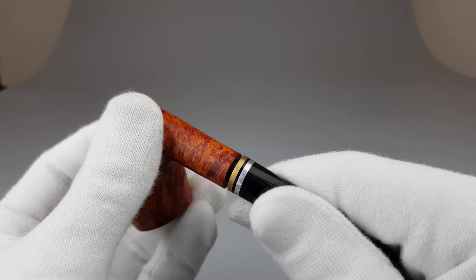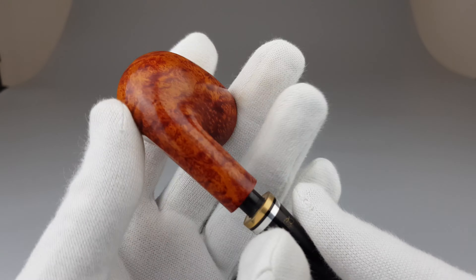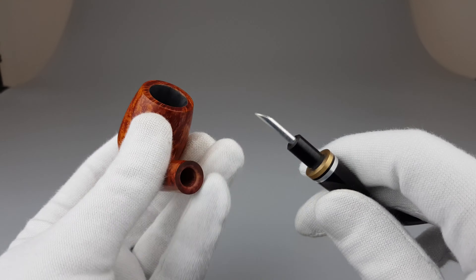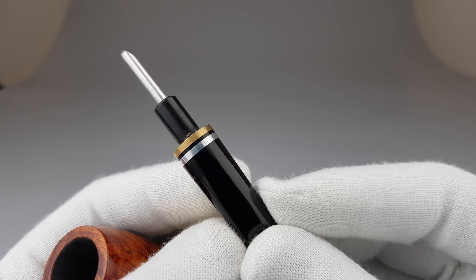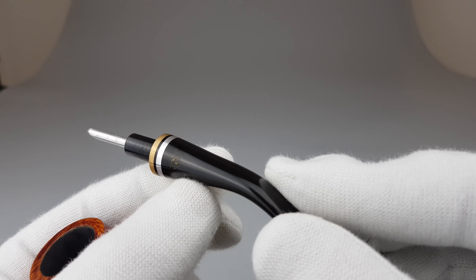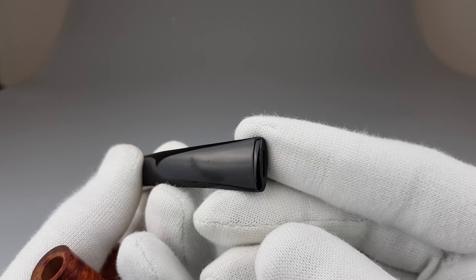I like the finish, the stain and contrast the most on this pipe. It displays its grain in a beautiful manner and it just looks wonderful. We have the B in golden color. Those bands look really, really nice.